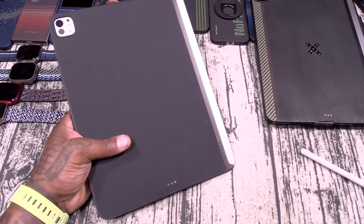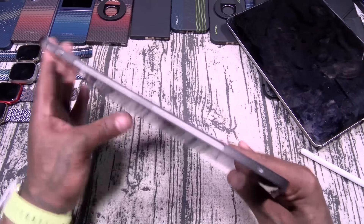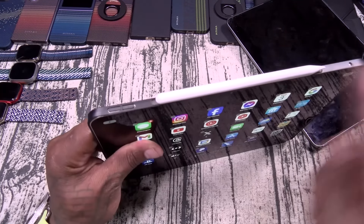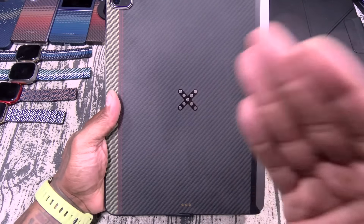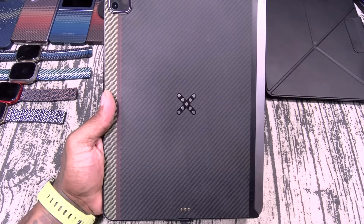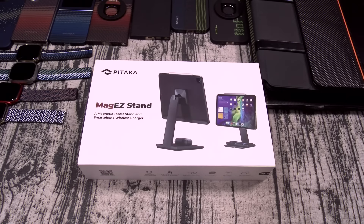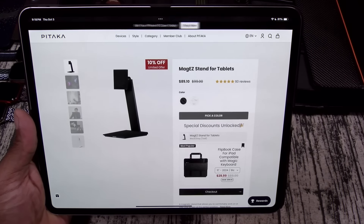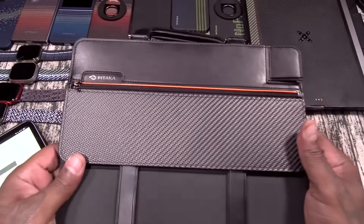Let me show you why the Pro version is so insane. Here's the Pro version — it gives you a little bit more protection. With this one, you can actually charge a pencil. You see that X in the back with those pins? This is one of my absolute favorite products — the Pataka Mag Easy Stand. This one is going to run you $89. This is the one I use in my office and everybody who sees it always asks me how I get wireless charge on my iPad. The answer is the Pataka Mag Easy Stand.